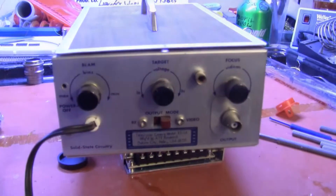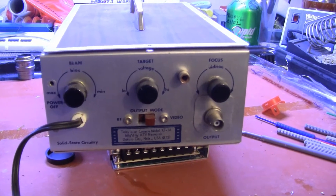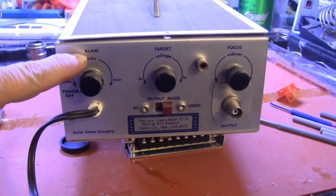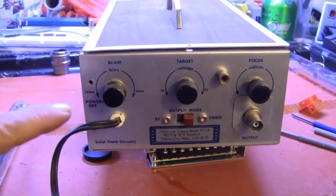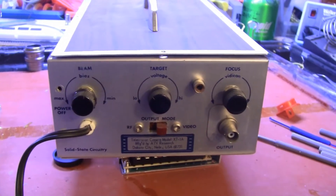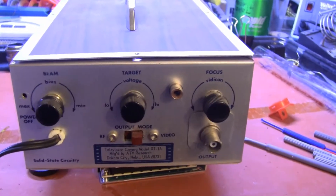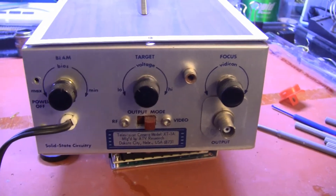Let's look at the backside. The backside controls are pretty basic. You have the beam control, which adjusts bias on grid one in the Vidiccon and controls the intensity of the electron beam. The second control sets the target voltage at the front of the tube.